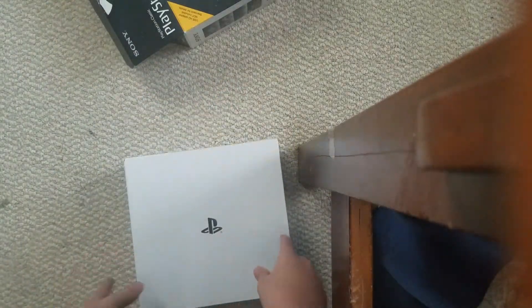Oh, this came out 2018. Whoa, oh my god. This looks like a really hard thing to open. Yes! Woohoo! Got it. I got it right here.